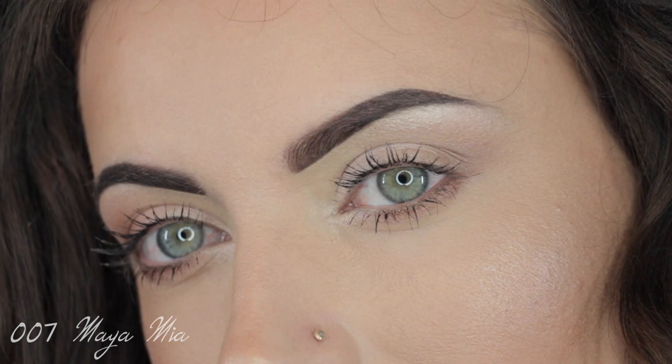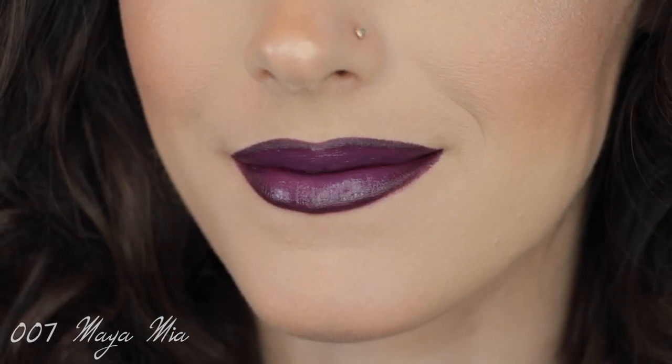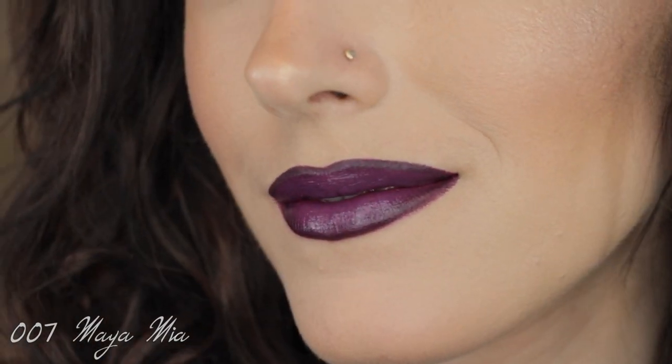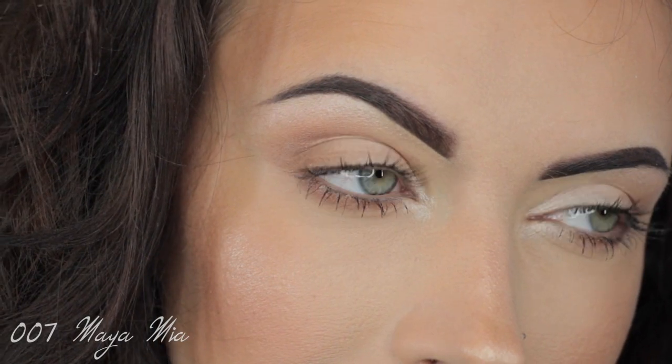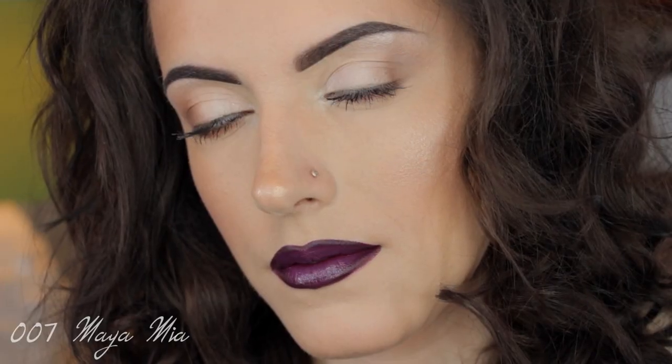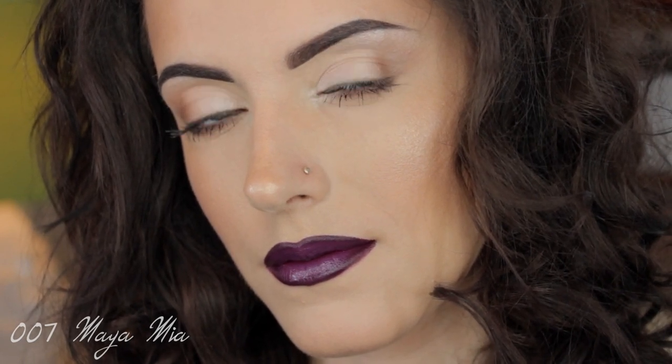This is the final look, guys — I hope you enjoyed this tutorial! If you liked this video, don't forget to give it a thumbs up, and thank you for suggesting it. If you have any other requests for celebrity looks or other styles, just leave your comments below and vote. Thank you for watching — I'll see you all really soon with another look. Bye guys, God bless!